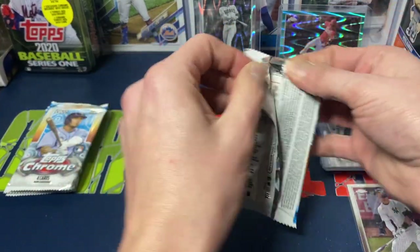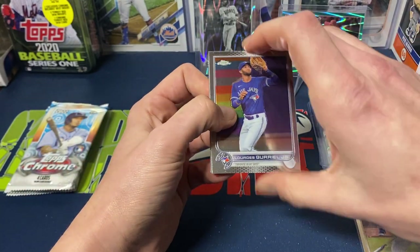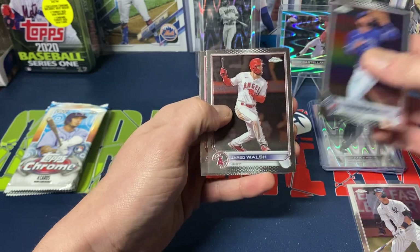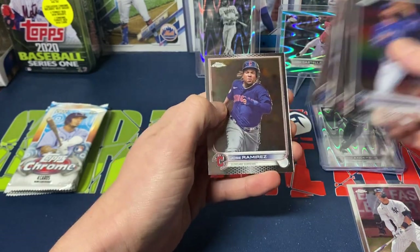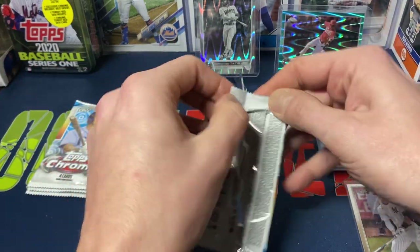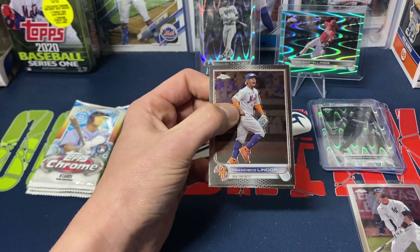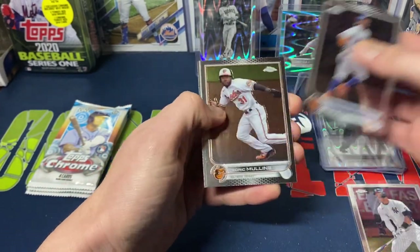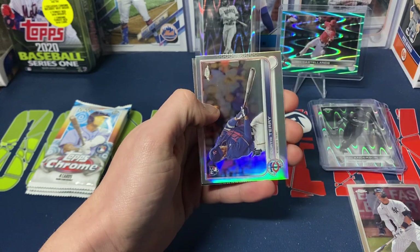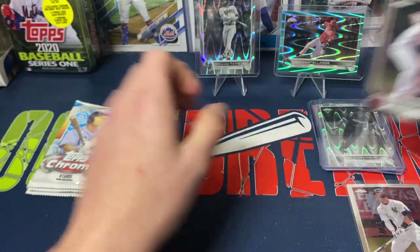Next pack: Goriel Jr., Jared Walsh, Mookie Betts, and Jose Ramirez. Four packs left — we should get one more black and white. Francisco Lindor, Cedric Mullins, a refractor Curtis Terry, and Chris Sale.